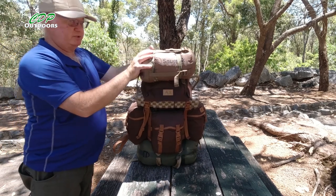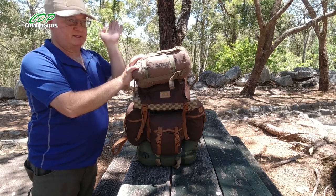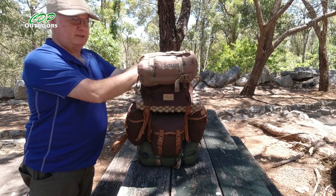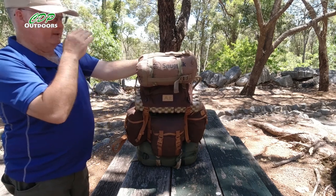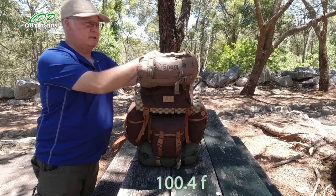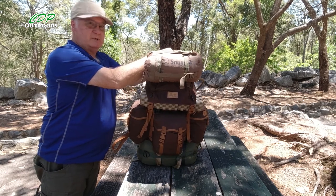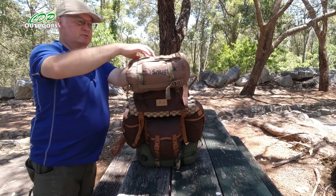On the top here is the Snugpak Jungle Blanket, rated down to 10 degrees centigrade. The forecast for the week I'll be walking has a minimum at night of 12 degrees and a maximum of about 25 one night. The days will get up to 38 degrees centigrade — that's about 108 Fahrenheit. The Jungle Blanket is lashed to the top of the pack.